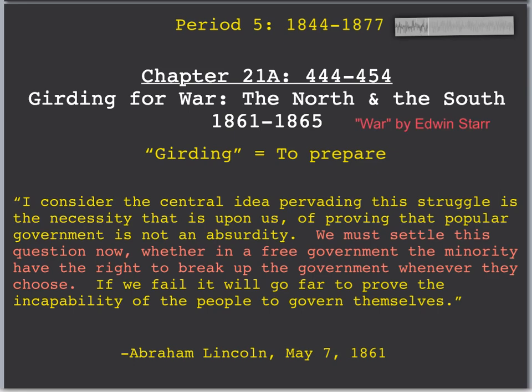What is it good for? Welcome back, A-Push scholars. Mr. Beamer here for another exciting A-Push video. We're going to start Chapter 21, The Civil War.